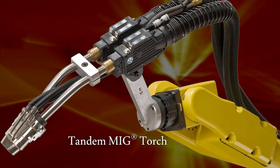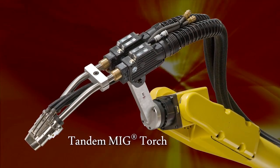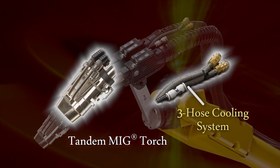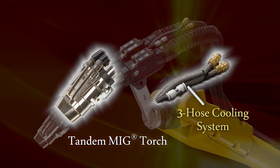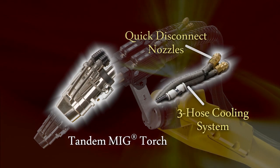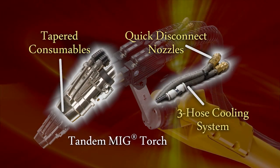The Lincoln Electric system includes a low-maintenance tandem MIG torch designed to deliver premium welding results. The unique three-hose water-cool design ensures both goosenecks and the nozzle are cooled during high-heat applications. The system also incorporates quick-disconnect nozzles and tapered consumables to ease the cleaning of spatter.